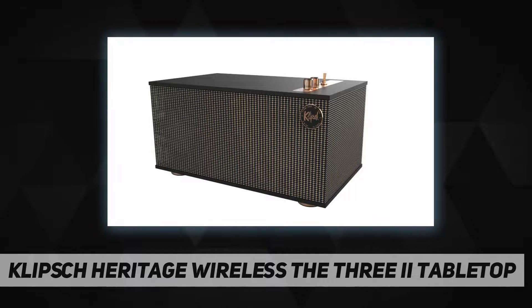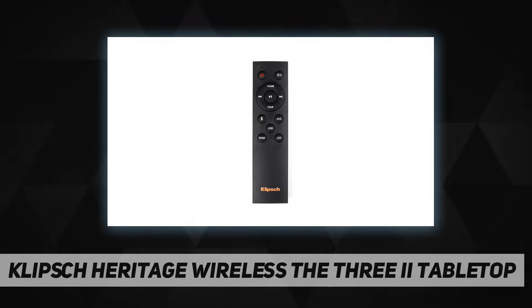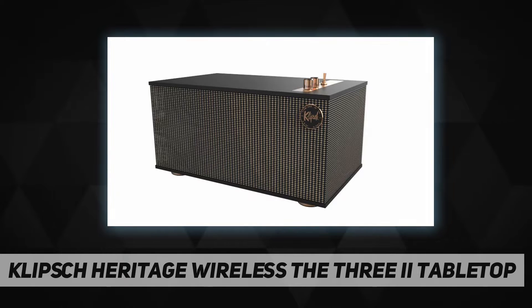Featuring real wood finishes and durable metal accents, this timeless Klipsch design offers heirloom quality and a mid-century modern look and feel. All inputs including Bluetooth connectivity make it easy for you to listen to whatever your heart desires.